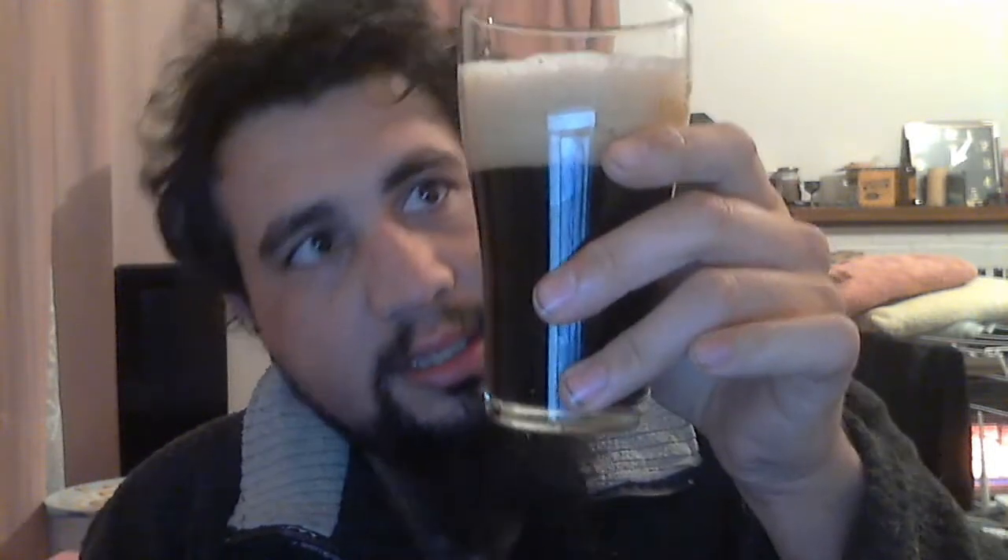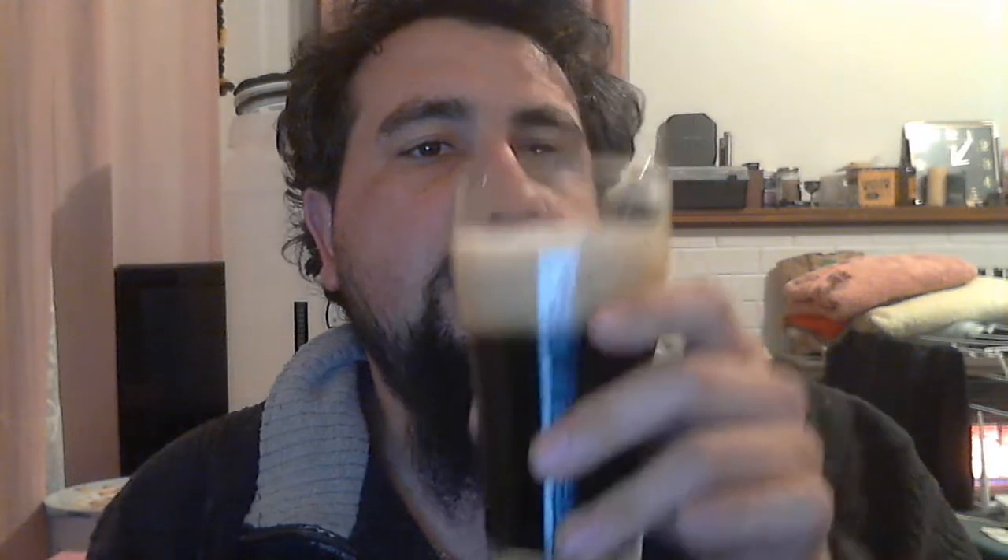Oh, that's beautiful — really nice at room temperature. Nice head on that, it just keeps getting a little bit bigger. This one is a little bit more carbonated compared to the other one, but you can smell the sweetness to it, and plus the stout character.